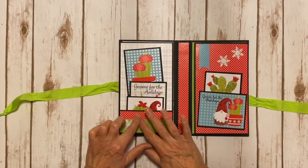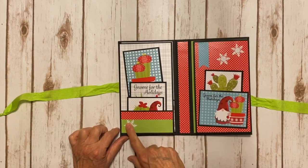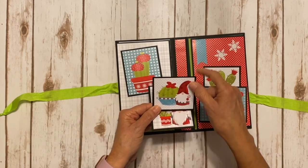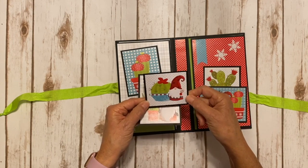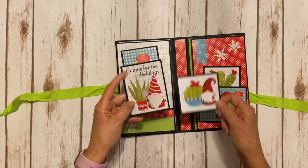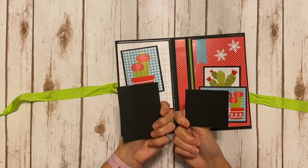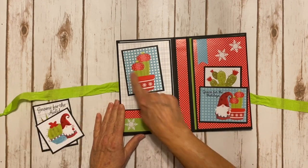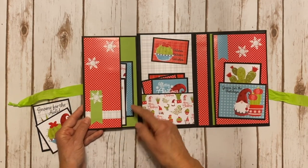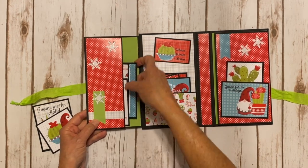On the left side, I've got a little pocket with a solid green Doodlebug, the polka dot, and a cute little snowflake. Here are some of the cut aparts — I cut one down from three by four to about three by two and three quarters, with a cute little gnome and cactus. Another one says 'Gnome for the Holidays' with a cute little cactus and gnome. They're plain on the back so you can add your photos. There's a magnet closure, and over here I have a cute little side pocket with more papers layered up and some cut aparts.